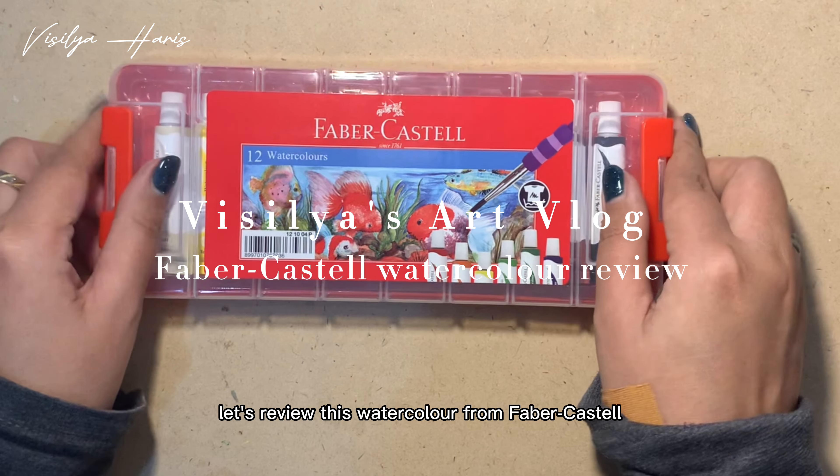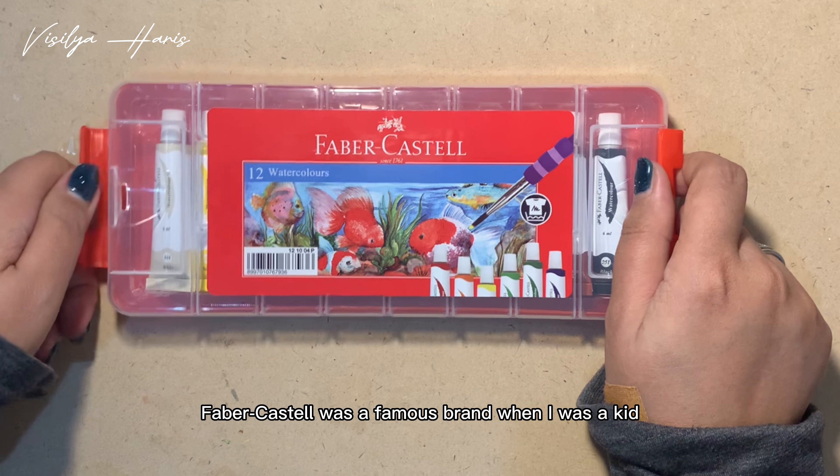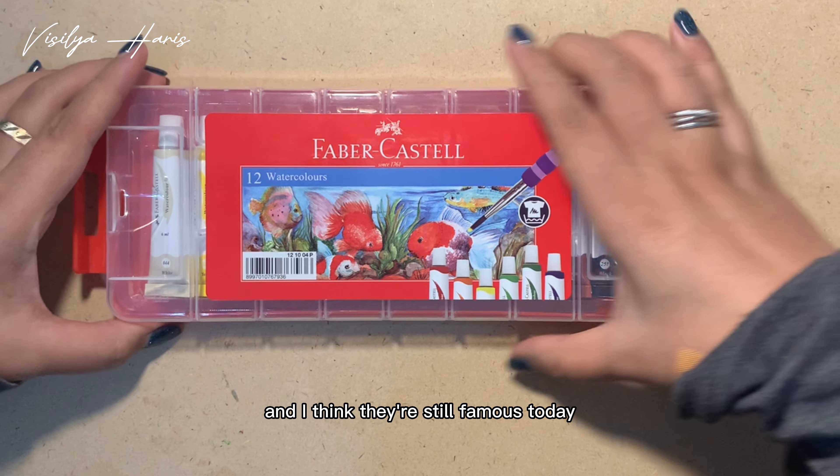Hi, let's review this watercolor from Faber-Castell. Faber-Castell was a famous brand when I was a kid, and I think they are still famous today.